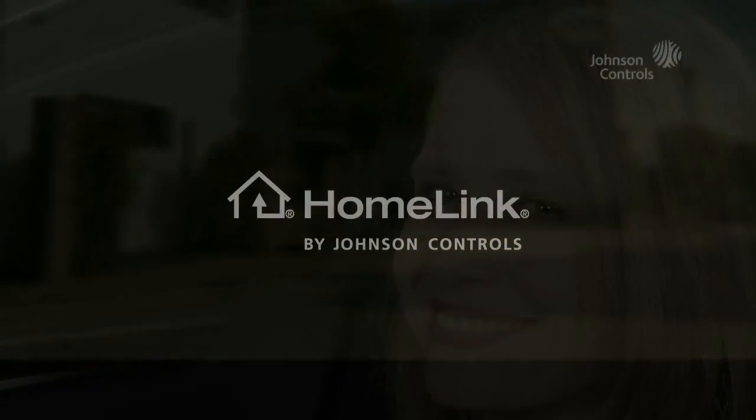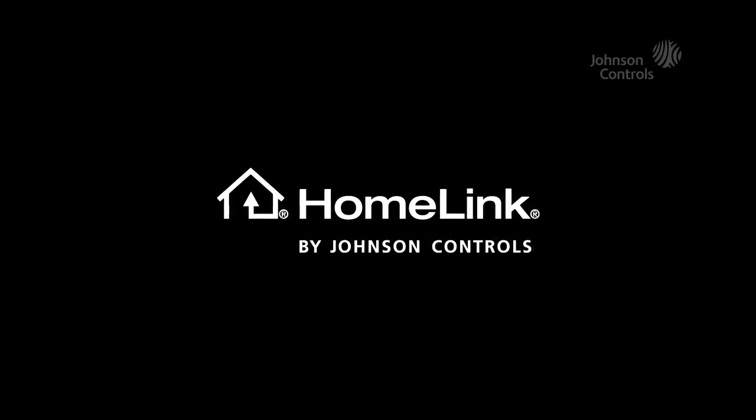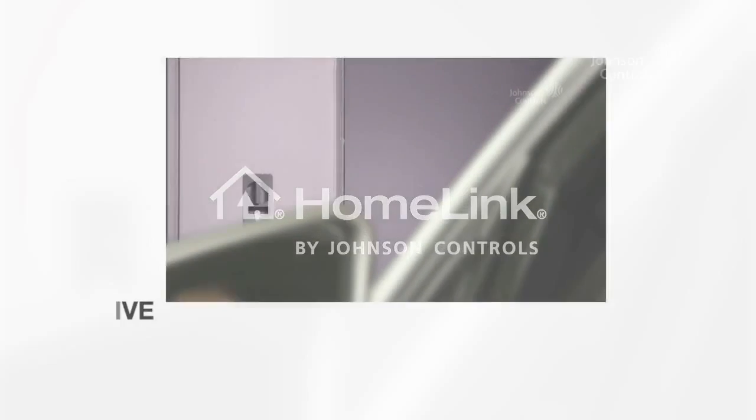We hope you enjoy the HomeLink system, which is now customized to your personal needs. And here, once again, are all the benefits at a glance.